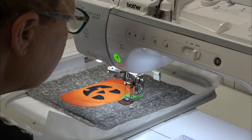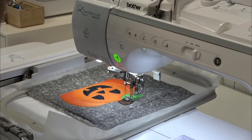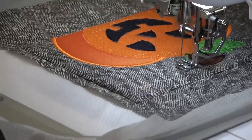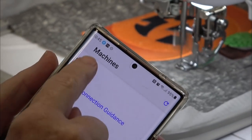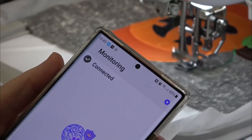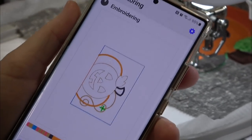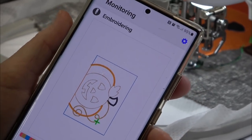That looks good — the zigzag covered all the edges of the fabric. The next thread color is a little vine — I think I'm going to go with a darker green. This is going to take a little bit, so I'm pulling out the Brother My Stitch Monitor app, hitting Darla, and it's connected and doing its thing. It will tell me when the vine is finished, and I'm going to go get myself a glass of iced tea.